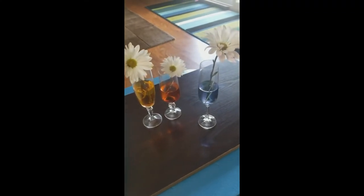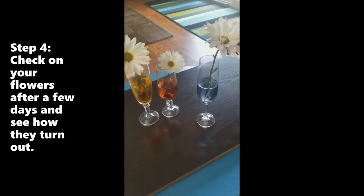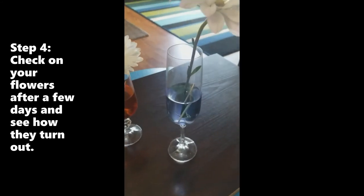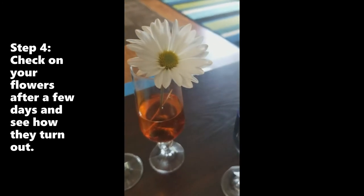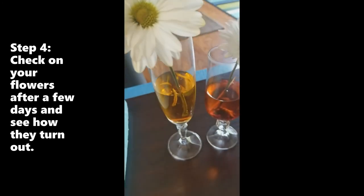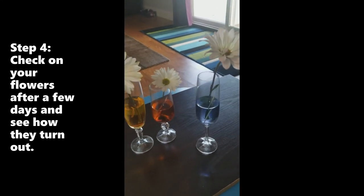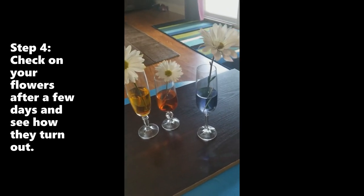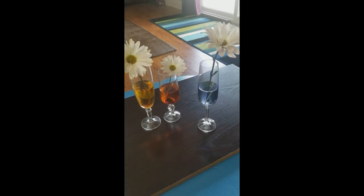How many days do you think? As you can see I have all my flowers lined up and we are going to come back in a couple of days and see how our flowers go. This is our blue, this is our purple, this is our brown, and this is our orange. Let me know what you think — how many days will the colors start changing? See ya!